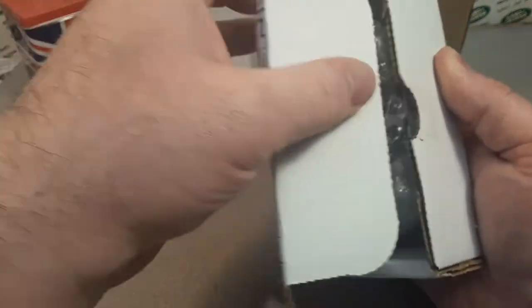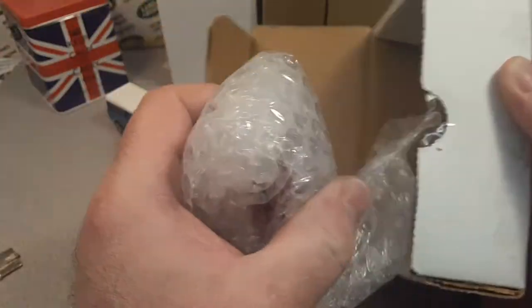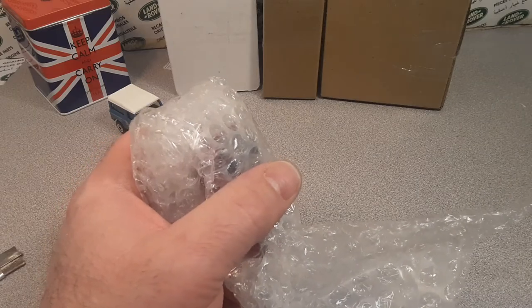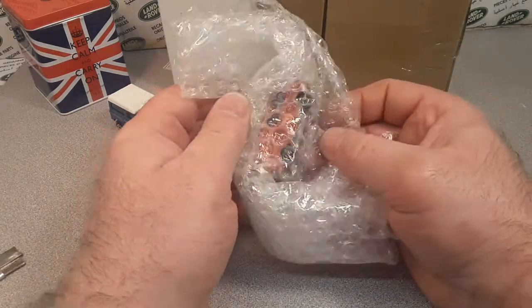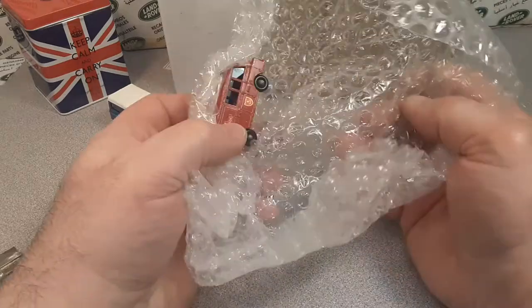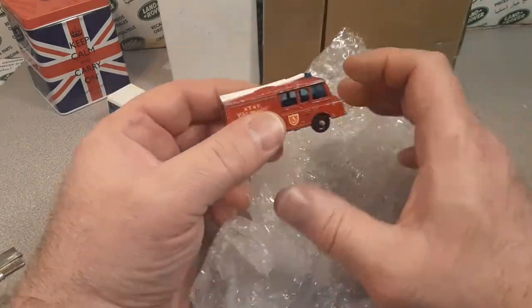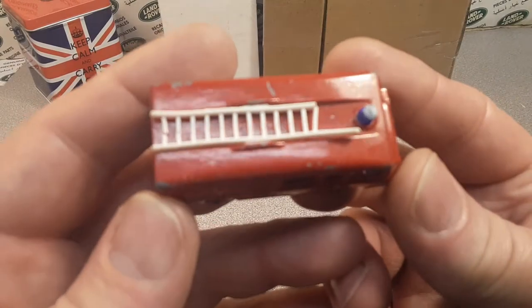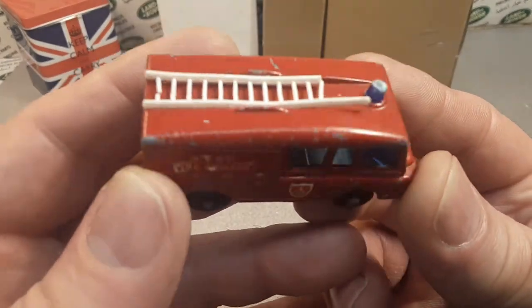Alright, there we go. What do we got going on here? Nice box. Oh, we got an invoice — put that aside. Got to give them a big thumbs up for helping me out there.